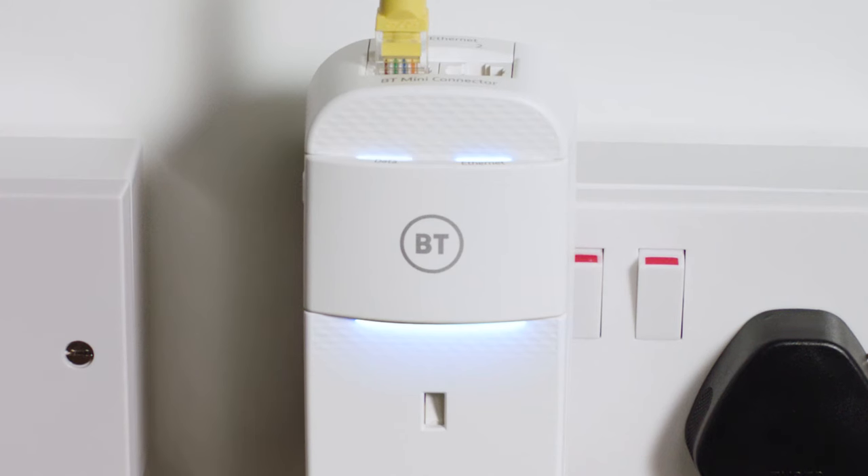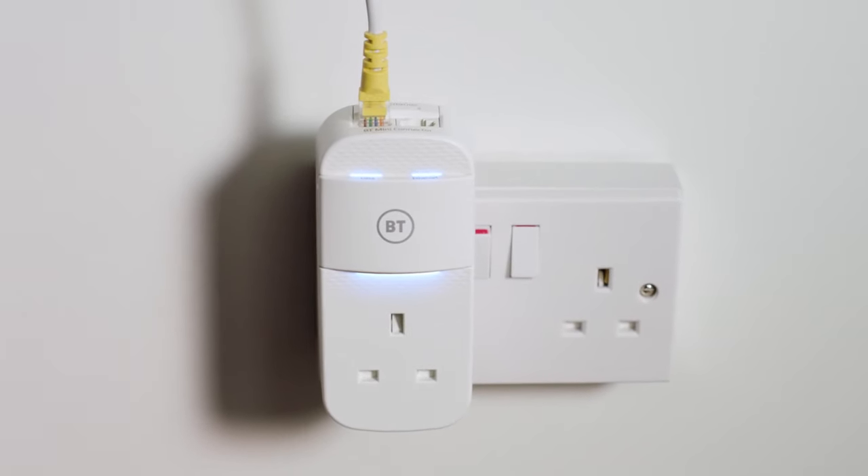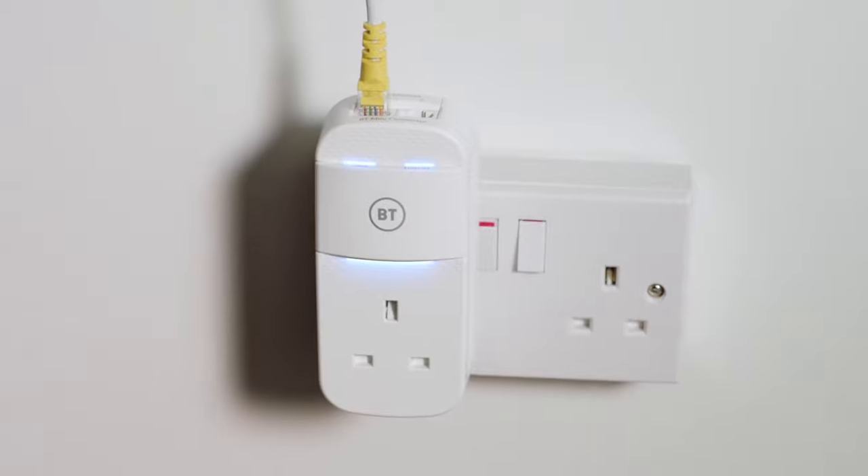Within a couple of minutes, the data light on both connectors will come on. When all the lights on both connectors are solid blue, it means they're connected to the network and working correctly.